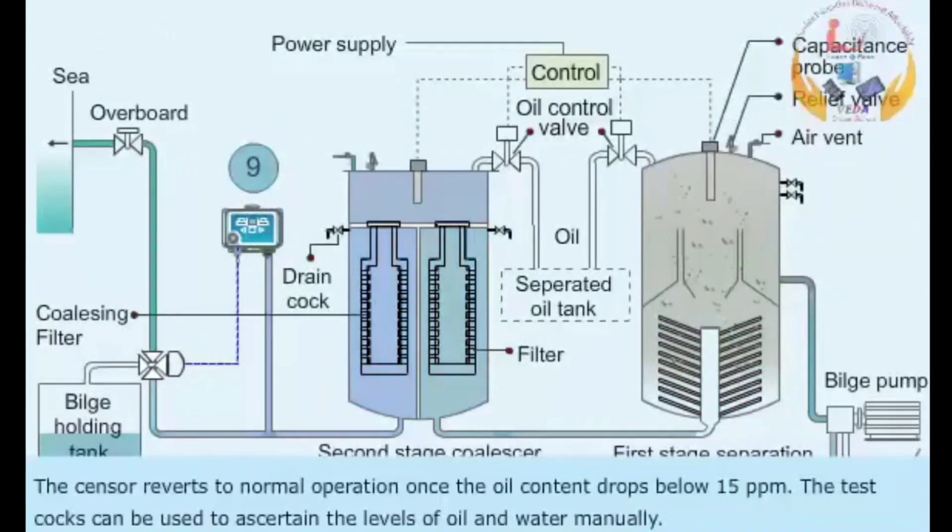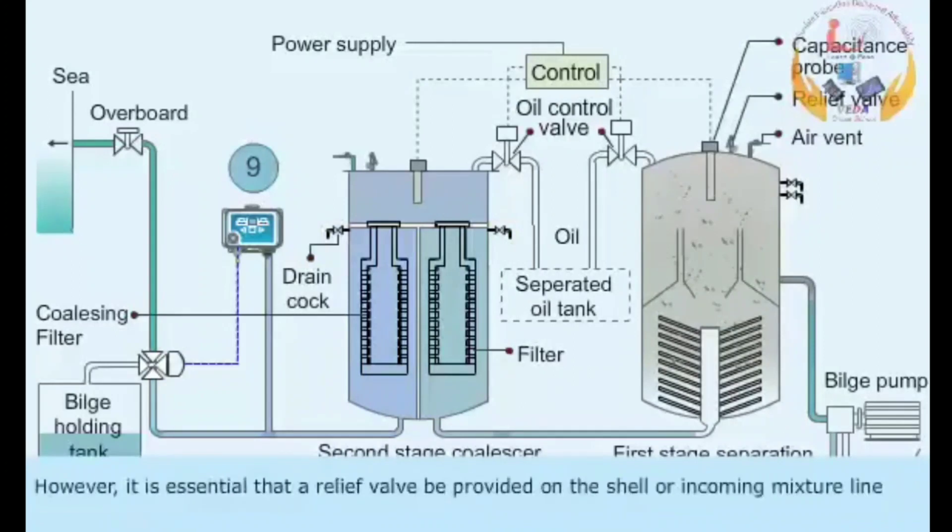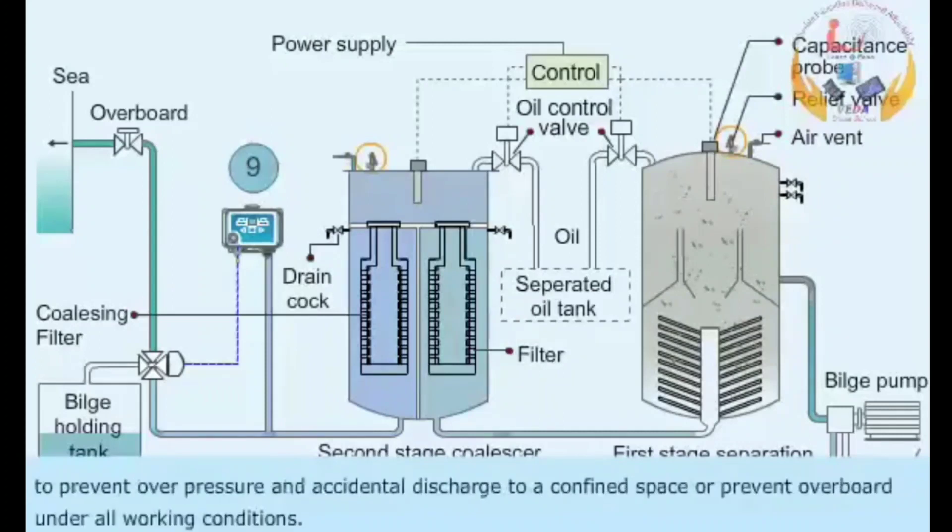The test coax can be used to ascertain the levels of oil and water manually. A spring-loaded valve is usually fitted on both discharges. However, it is essential that a relief valve be provided on the shell or incoming mixture line to prevent overpressure and accidental discharge to a confined space or overboard under all working conditions.